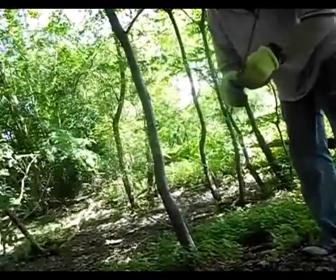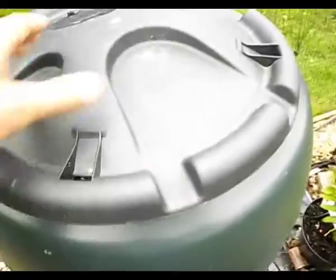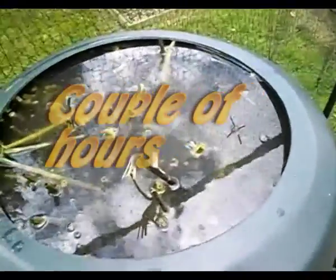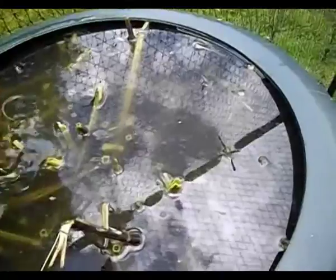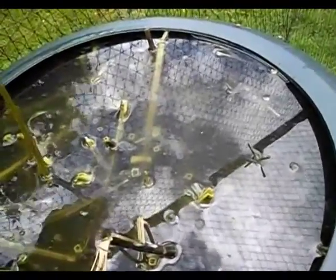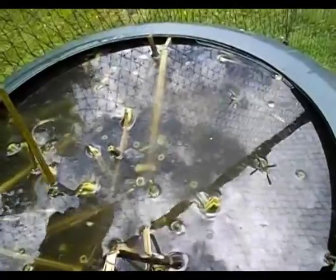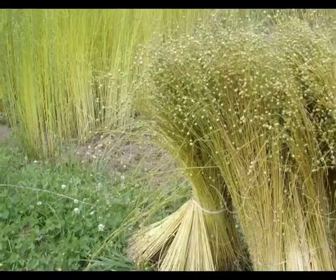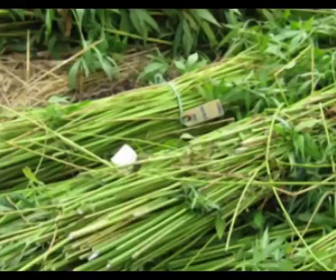A quick look on Wikipedia: retting is the process employing the action of microorganisms and moisture on plants to dissolve or rot away as much of the cellular tissue and pectins surrounding vast fiber bundles, facilitating separation of the fibers from the stem. It is used in the production of fiber from plant materials such as flax and hemp stalks.